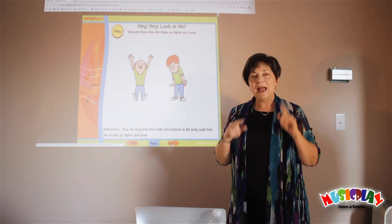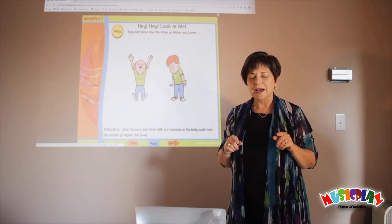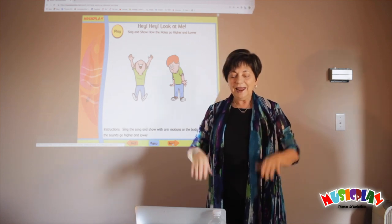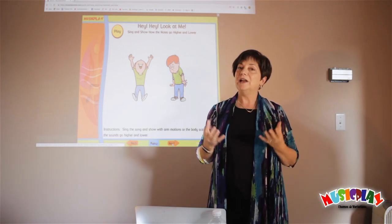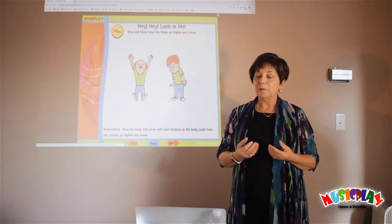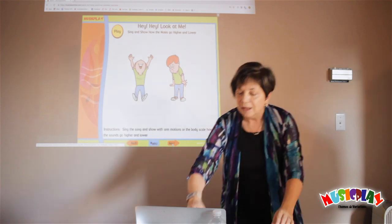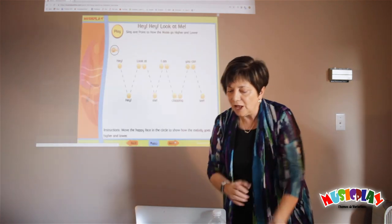To assess them, have the kids close their eyes and sing the song and show you the high and low notes. And if they do this — Hey, hey, look at me — without differentiating, they're not understanding high and low yet. So you need to practice some more before you go on to label it. Here are some other ways that you can help them understand.